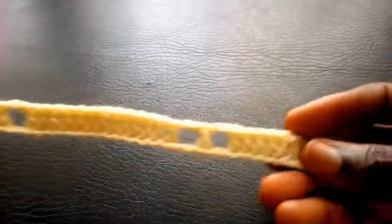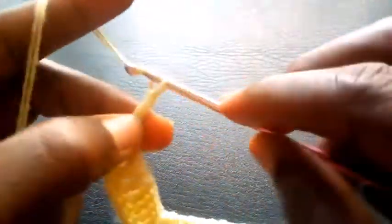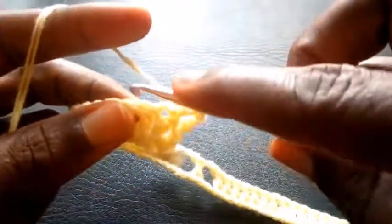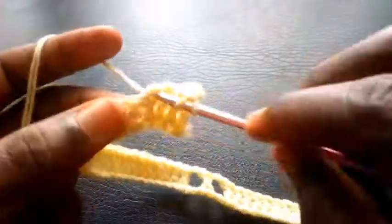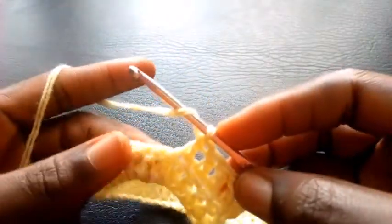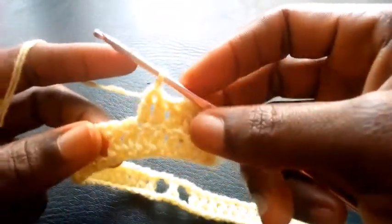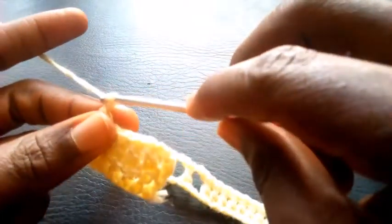So as you can see I've completed the round. So right now I'm going to proceed — I'm going to chain 3: 1, 2, 3. So I yarn over, I insert into the second loop here — it's double crochet. Next, double crochet. So right now I'm going to skip these last two loops, so I'm going to chain 2 — 1, 2.